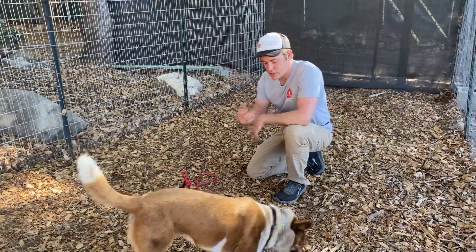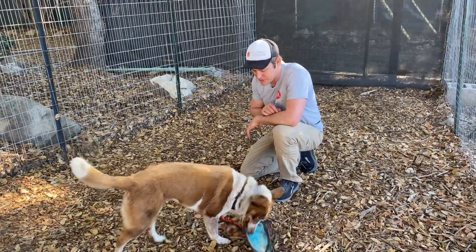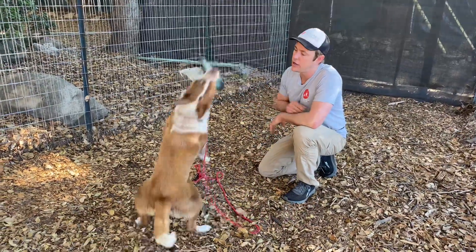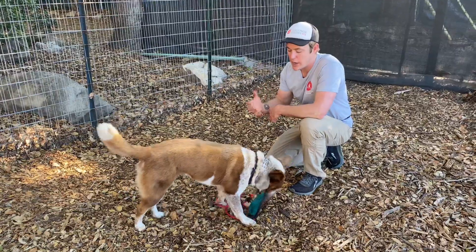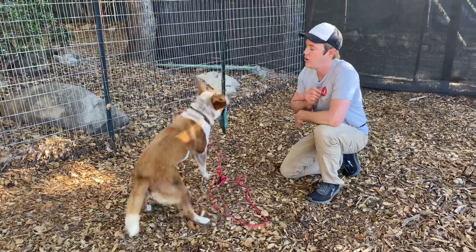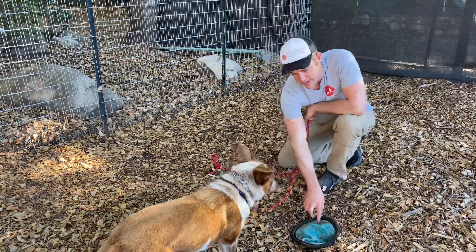Once I get the dog going and they're playing and they're having a good time, then I'm going to introduce the out. Now this dog, the owner has been practicing an out with. So we're going to go pretty smoothly with that.